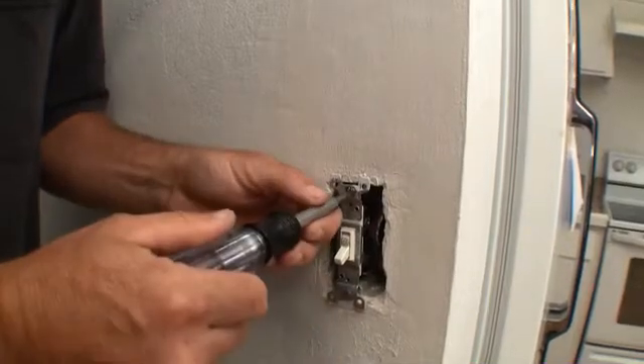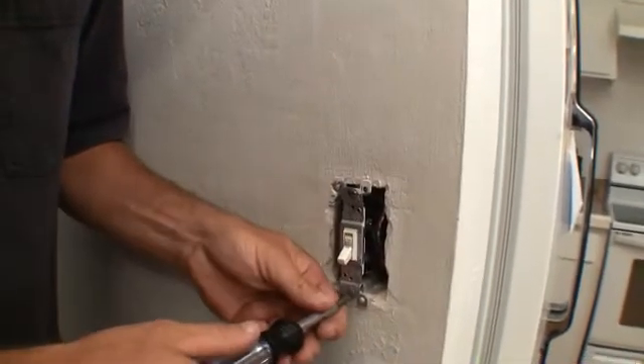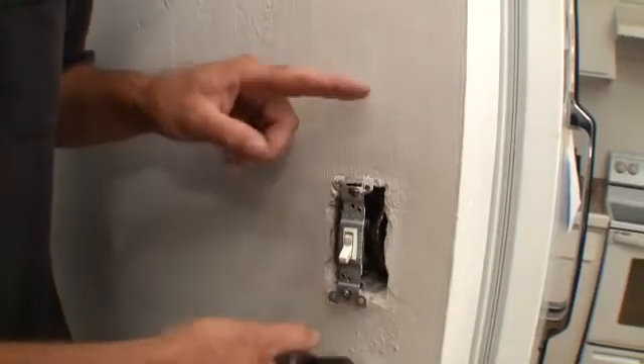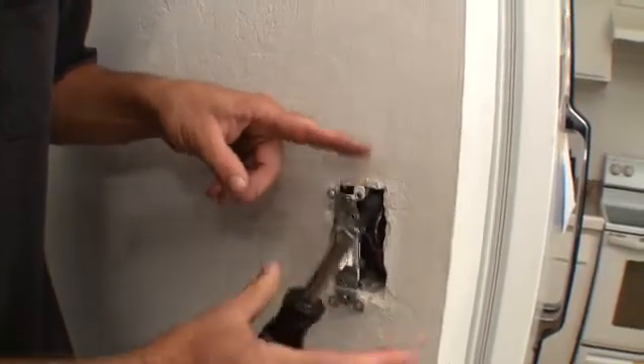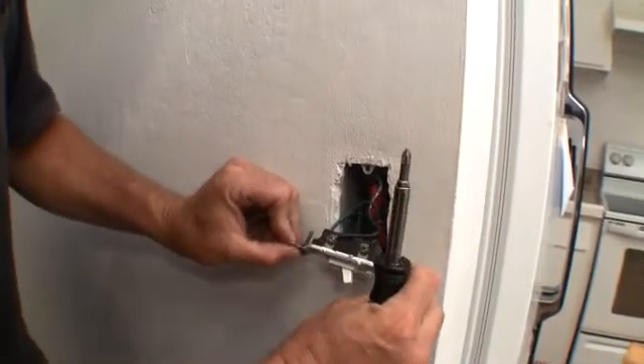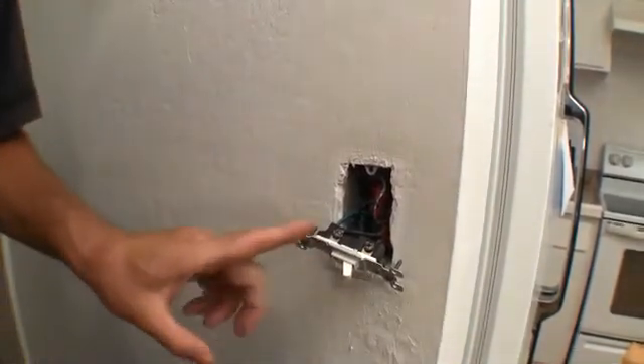With a switch, there are two hot wires, and that is all. Be very careful — always touch just up here, never grab the side. Grab these top two, spin them to the side, and expose the two hot wires.